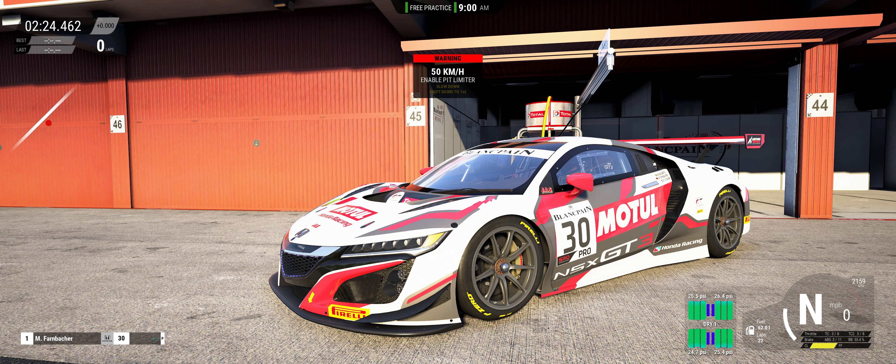Hey everybody, it's Steve with Sky194 and I appreciate you stopping in today to take a look at my video. We're here for another test drive with the new Acura NSX EVO. So let's take her out.